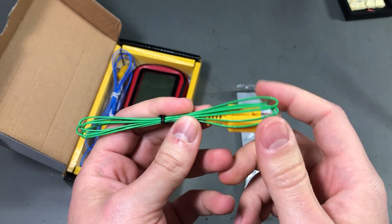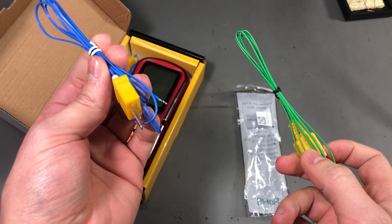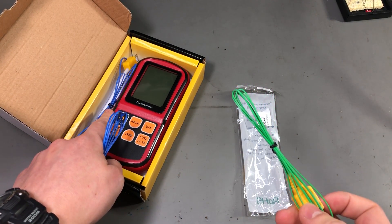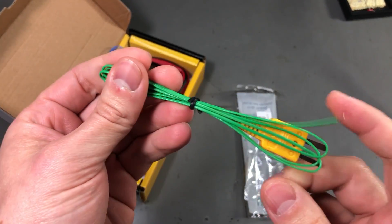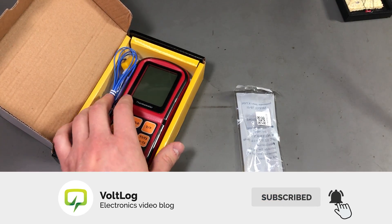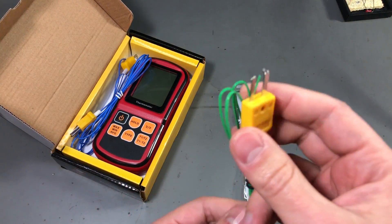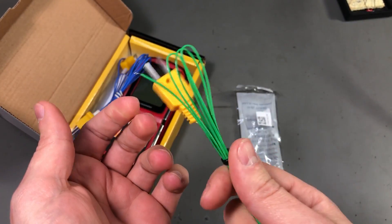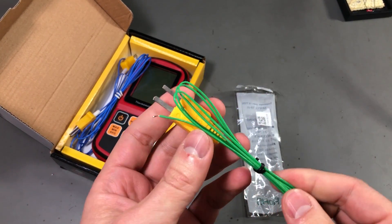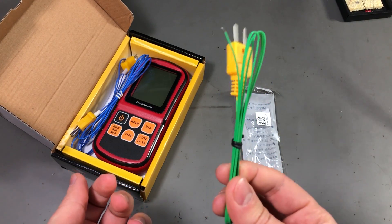Next up I have a simple K-type thermocouple. This model is similar to the ones I have in my dual thermocouple thermometer — you've seen that one in many videos. I use it to measure temperatures and I thought I'd get a replacement because I am abusing these thermocouples sometimes by measuring very hot stuff, so I'm expecting one of the originals to fail at some point. Luckily they are very inexpensive; it's just a problem of long delivery times here where I live, so it's best to keep one as a spare.